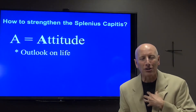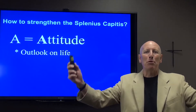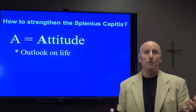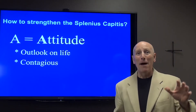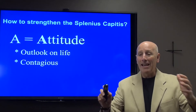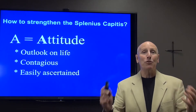We as leaders must be in charge of our attitudes. We can't wait for the environment to be perfect before we decide to have a positive attitude. For our attitudes are contagious. I believe that with all my heart — as we live as leaders, our attitudes are contagious and our attitudes are easily ascertained by those around us.